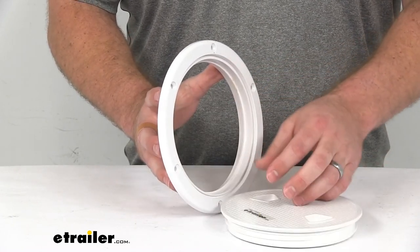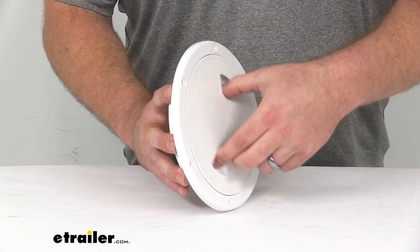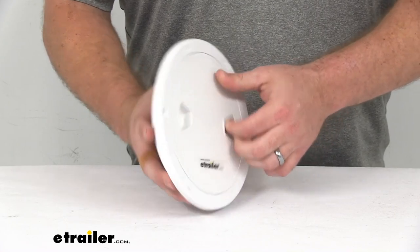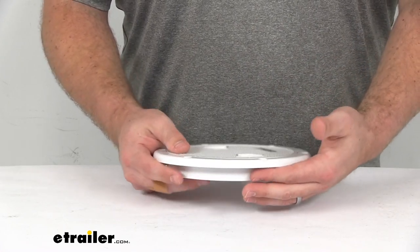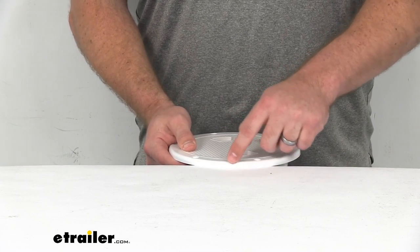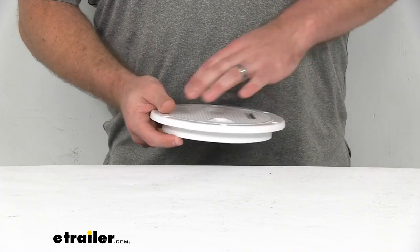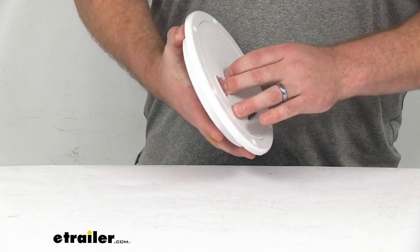You can see it's very easy to open. You've got the finger tabs in the lid there to give us a nice grip. This is a low profile plate, so when we have it mounted in place it's only going to stick up about three-eighths of an inch, so it's not going to take up much room. It won't be much of a tripping hazard or anything like that.